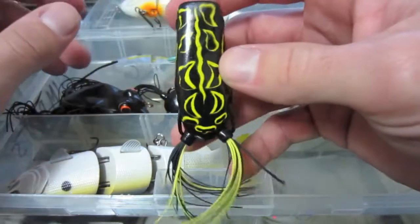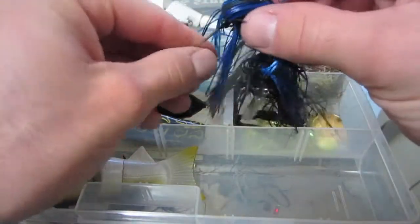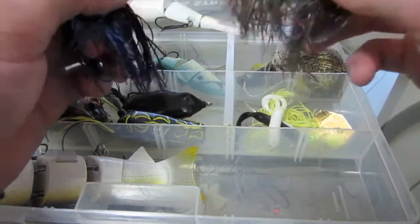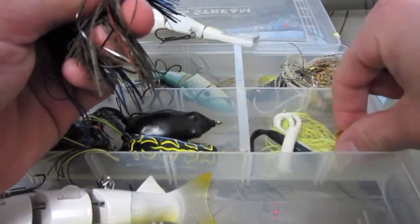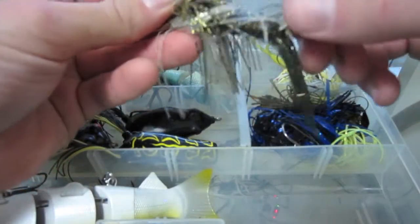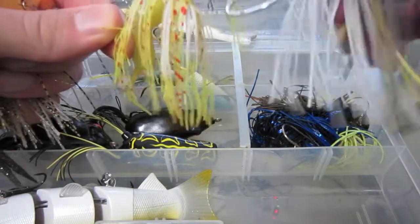Next up, black SPRO frog — everyone knows about those, very good. Just got this one to try: SPRO popping frog in rainforest color. Also keep some chatterbaits in here: black and blue quarter ounce, a five-eighth ounce. This is a Banded Jigs chatterbait in green pumpkin — haven't tried that one yet. Chartreuse chatterbait, and a Booyah chatterbait with the hook that flexes so they won't throw it. A Z-Man chatterbait in chartreuse sexy shad color.